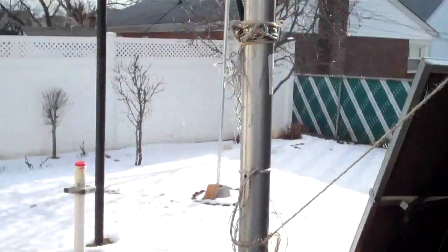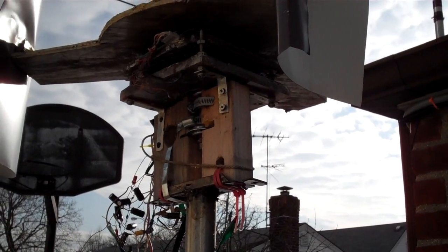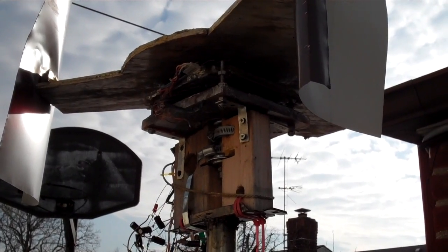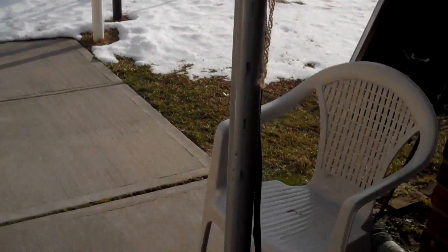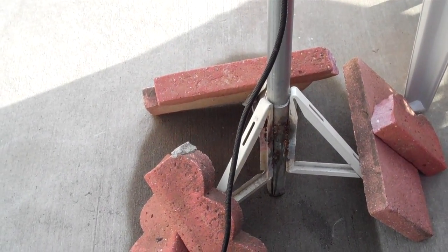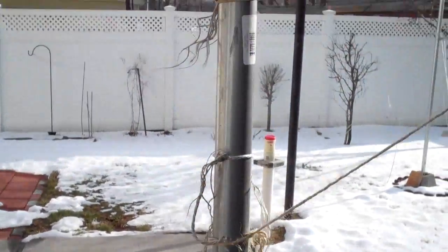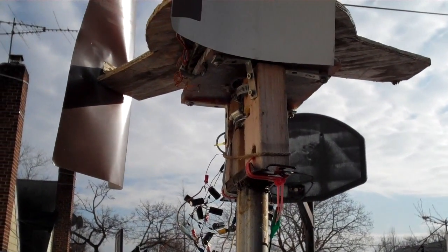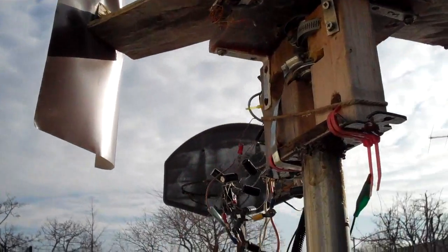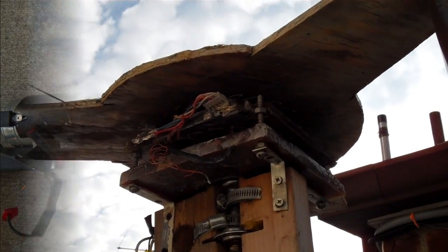This is basically an experimental windmill, and it's been experimental for over a year. I haven't made it permanent yet, but that's the nature of these things — a lot of times they aren't worked on, and when you have time you can continue to make some improvements on it.